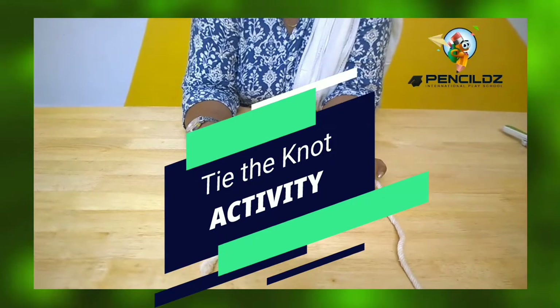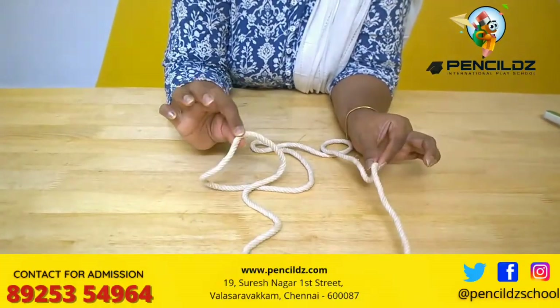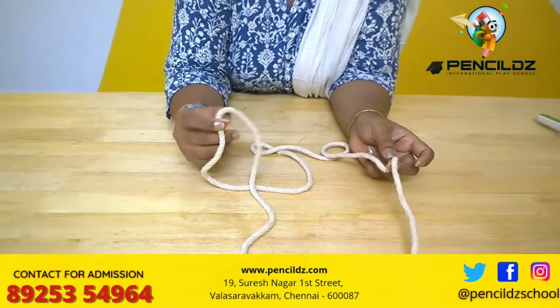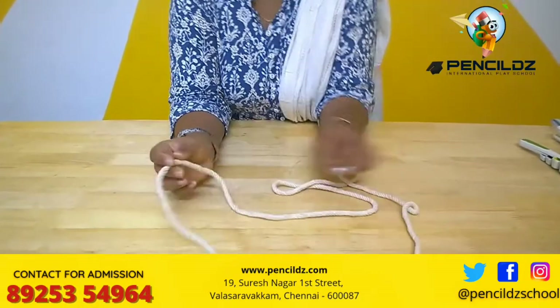Hi parents, today's activity is tying a knot. All that you require is a rope like this, or any string or any lace, whichever is available, you can use that.